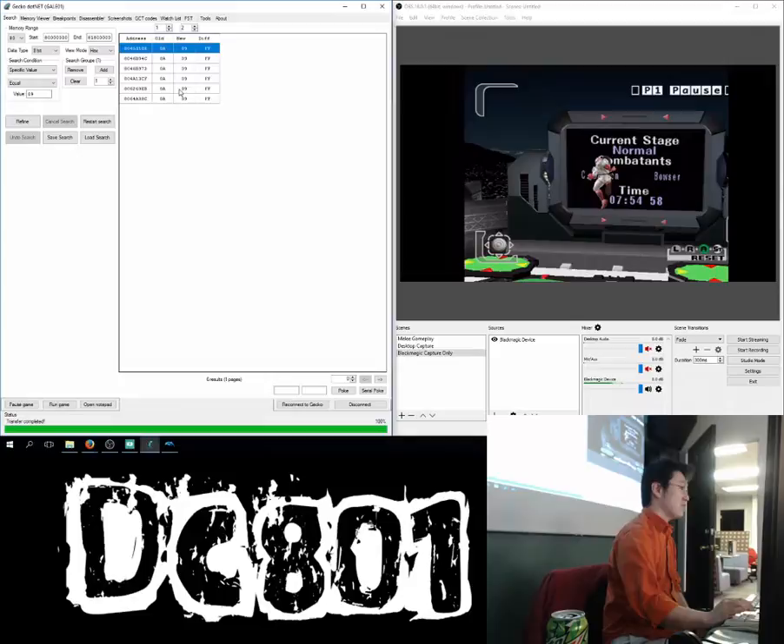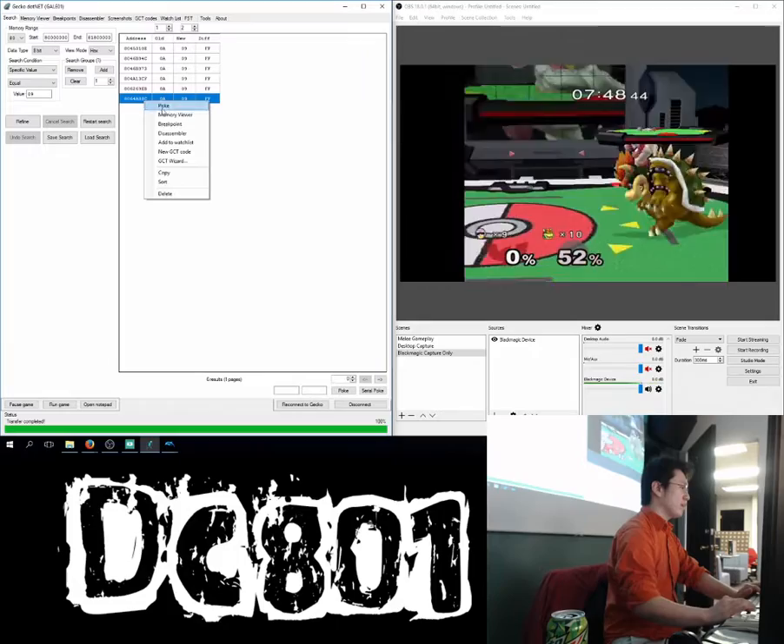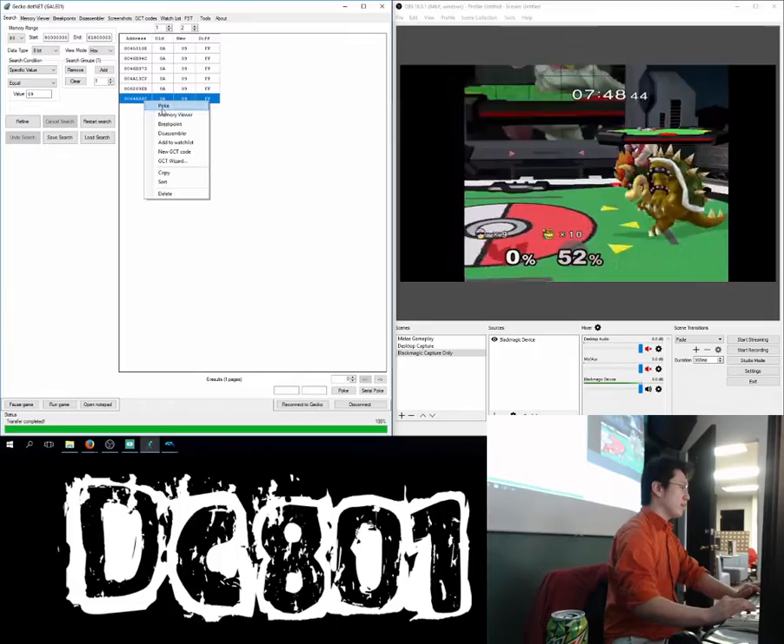Unpause, then lose a stock and pause. Now we know that whatever value holds the stock should be value 9. So now we're going to do 0x09 and refine — it's going to look through all the memory addresses we found on the last search and see if any of them are now 09. The more we do this the more refined we get, the faster the search goes. We narrowed it down to six results — that's actually pretty good.